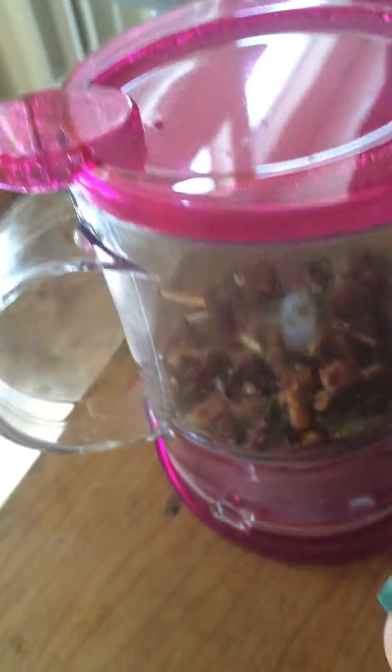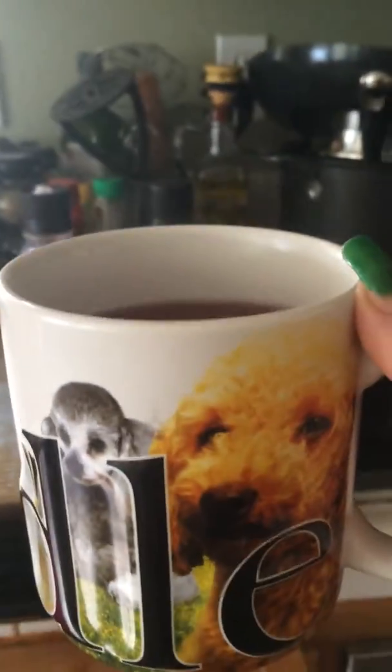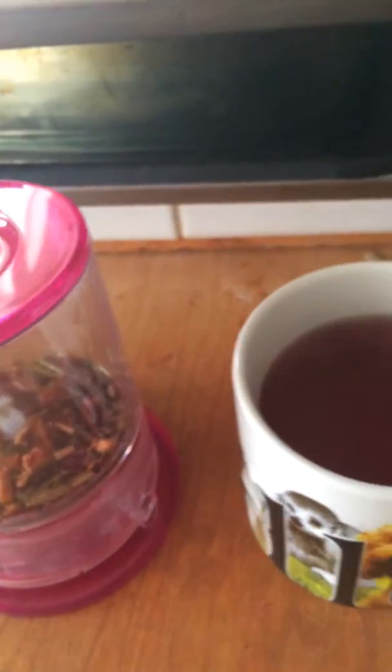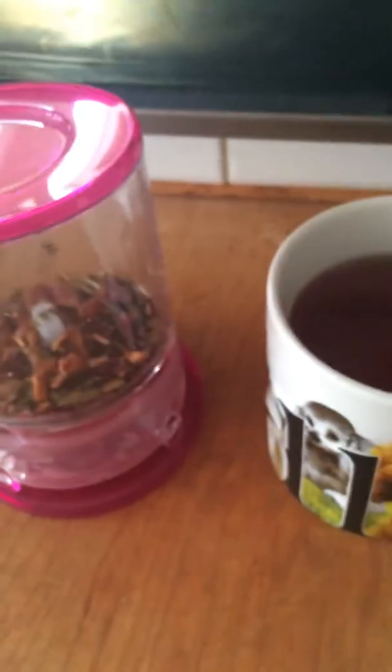You can also compost the tea if you like, but I chose not to. Here's my nice cup of tea. I like to have three or four mugs every day if I can — it keeps you hydrated. It does smell good! That's my tea video, hope you guys liked it. Bye!